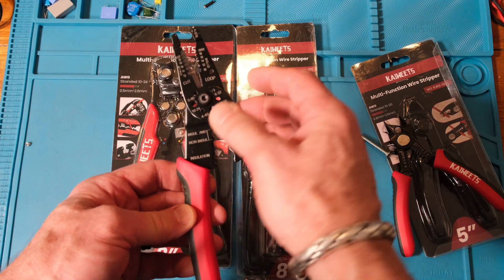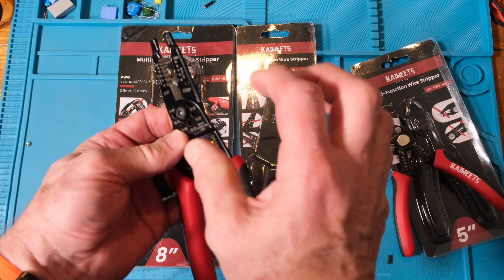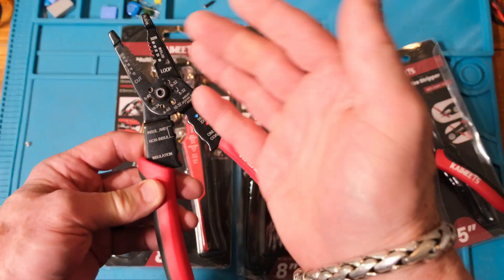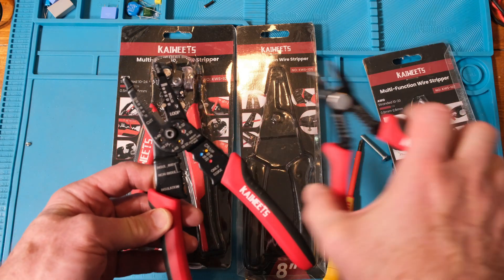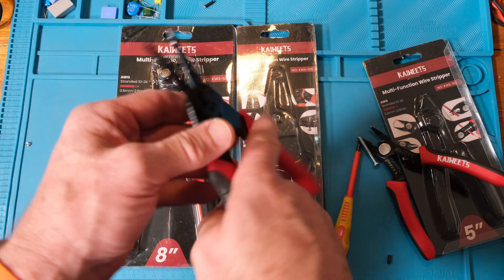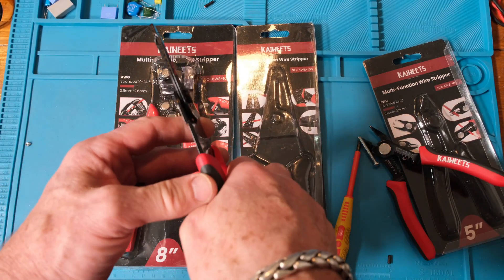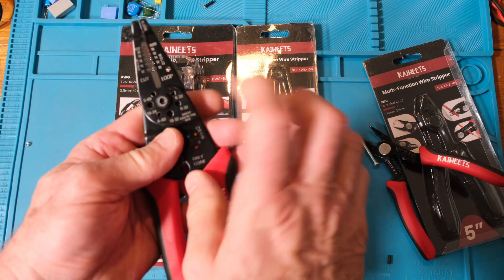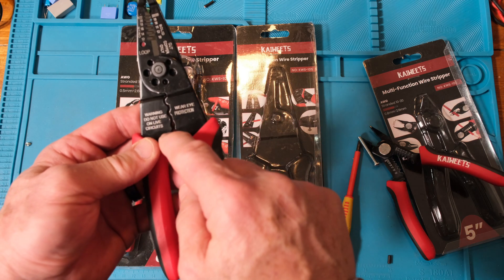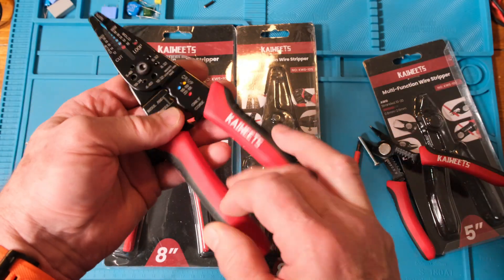I use these bolt cutters fairly often when I put together a project and have the wrong length of bolts — I buy a long one, then cut it down to fit several different areas on a box. It also has a knife blade here that does a similar job as the first tool. These blades feel very sharp. The jaws are tight with no movement, and there's a nut you can tighten if it gets loose. Warnings say: wear eye protection, do not use on live circuits, cut copper only.